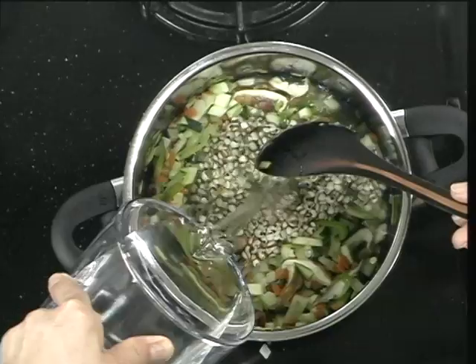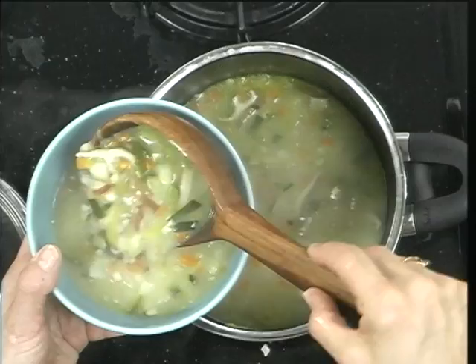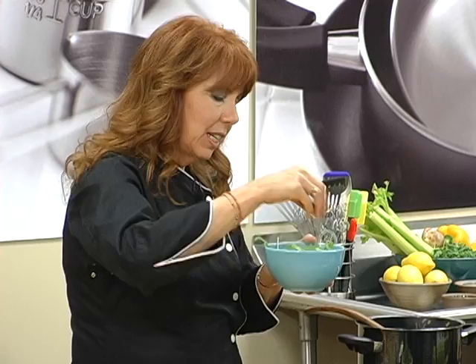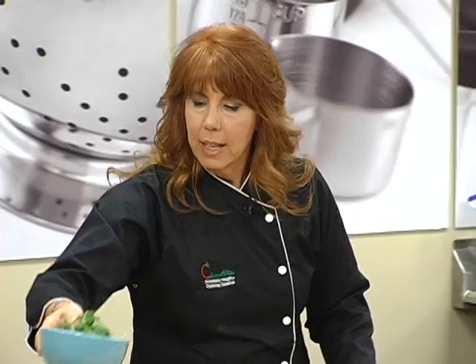When you serve soup, you always want to make sure that you garnish it with something fresh. It helps to lift the flavors of the soup. It also helps to lift the energy of the soup so that it makes digestion even easier. I like to garnish my soup with something sharp — baby arugula, scallions, chives, parsley — something that has a little bit of a sharp taste. And there you go — there's our spring vegetable barley soup.